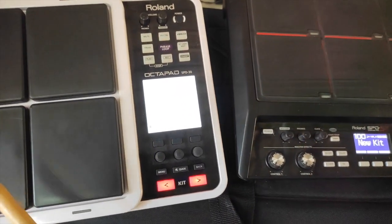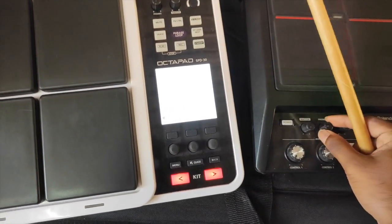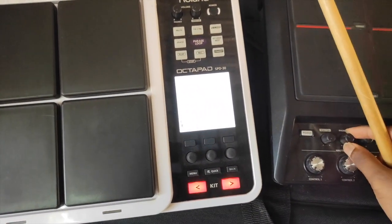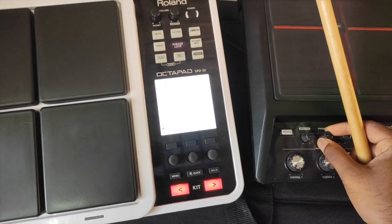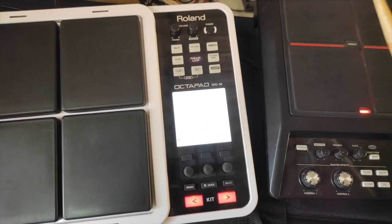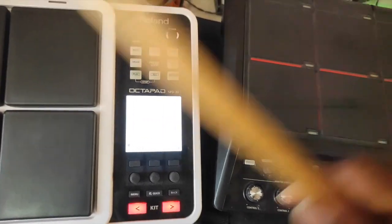I'm gonna focus on this controller. I'm gonna mix it in two pads.